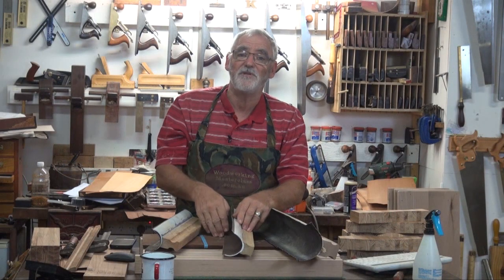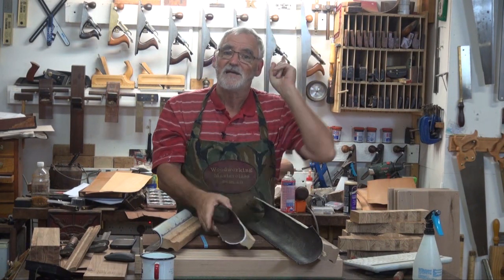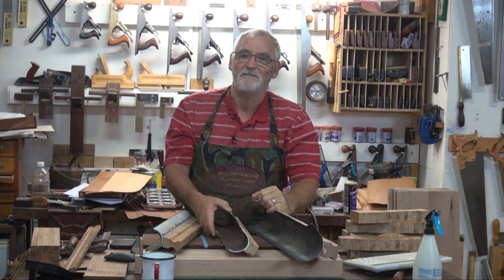Well, I hope you enjoyed that. Remember, if you want to know how to make one of these, check right there — that's the link to the video. Bye for now.